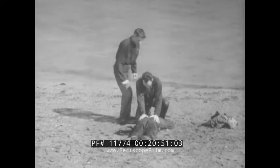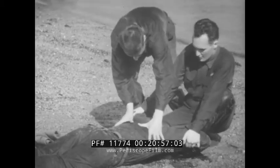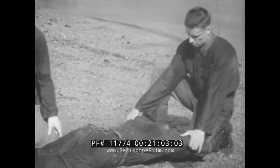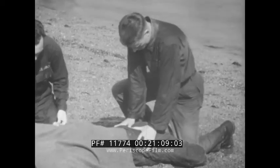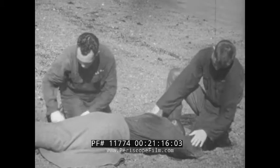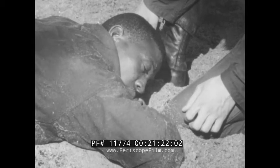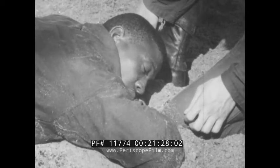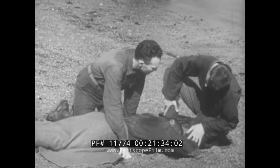Someone else can take over if you get tired, but try not to break the rhythm while changing. Continue artificial respiration for at least two hours or until he starts to breathe himself. It's also important to keep the victim as warm as possible while artificial respiration continues. When he's fully conscious and breathing normally, continue to avoid shock by keeping him quiet, keeping him warm, giving him warm stimulants, and by giving him reassurance. Then turn him over to trained medical personnel knowing you have done your job well.